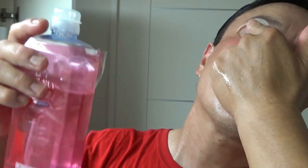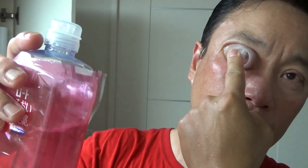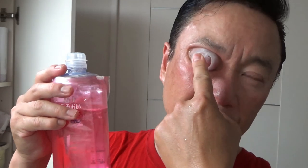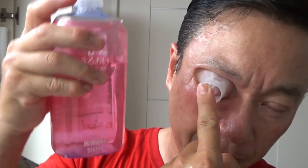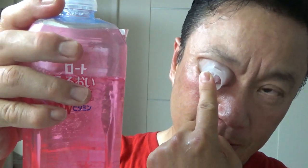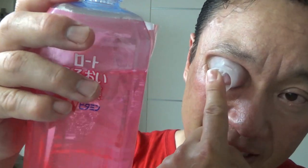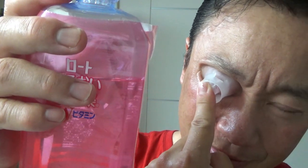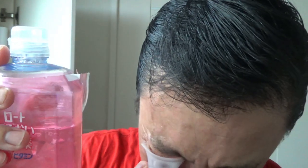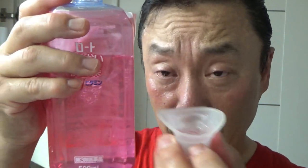Swirl your eyeball around in the solution and feel it clean your eyes. There is a bit of a tingling sensation depending on you, and I think depending on the brand — that means it's doing its job. Wow, it really feels good, really really comfortable.